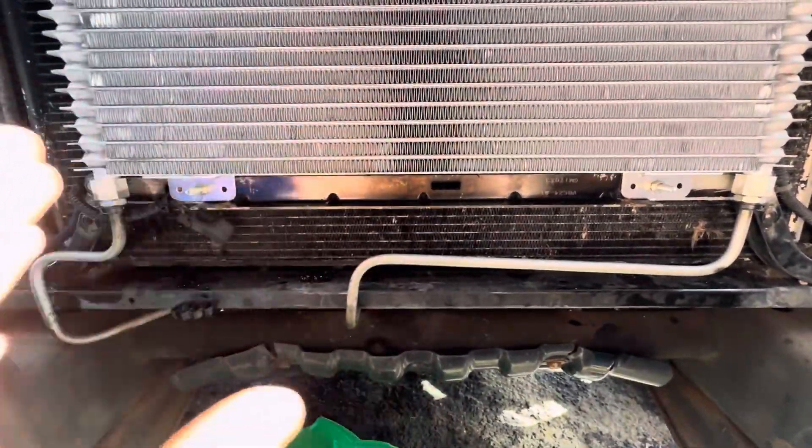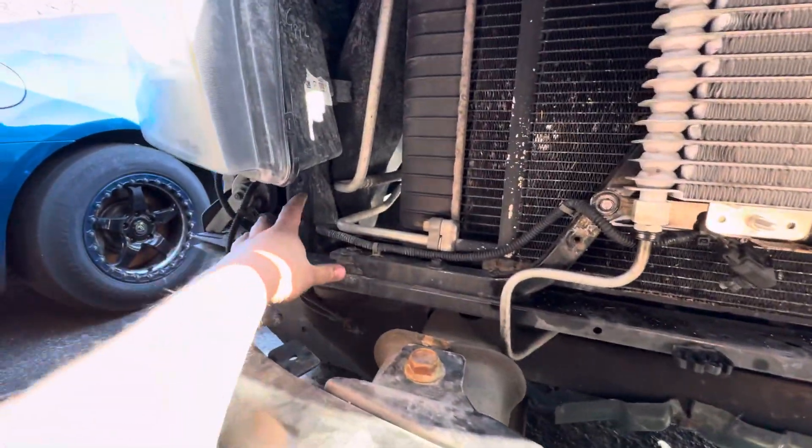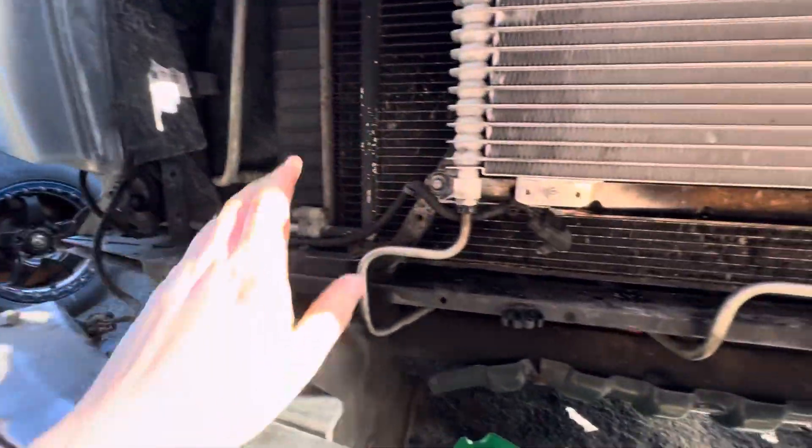Now keep in mind, there is a big plastic shield here that is going to have to be modified. You'll probably have to cut most of it from here over, and you will want this section because remember, this holds your headlight. So keep that in mind.